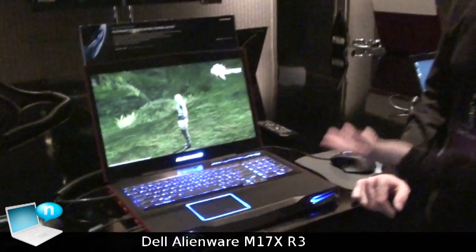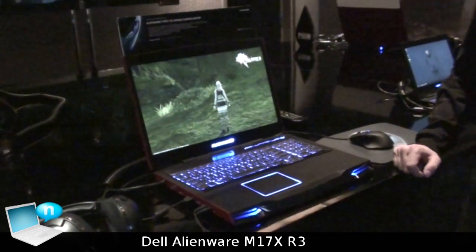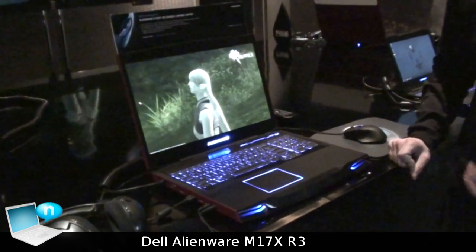Hello everyone, my name is Eddie with Alienware, and here we have the new Alienware M17X. The M17X is Alienware's first 3D capable gaming laptop.